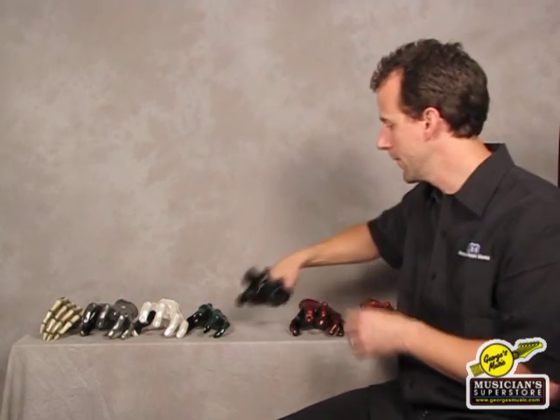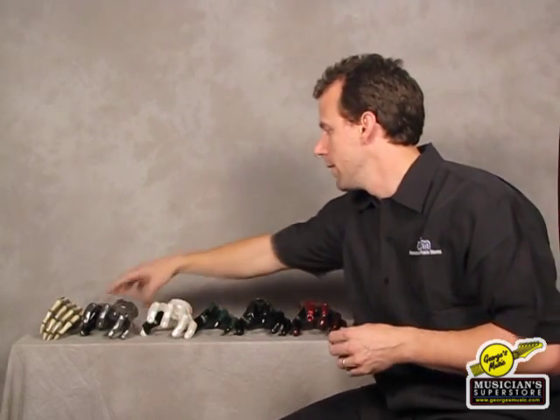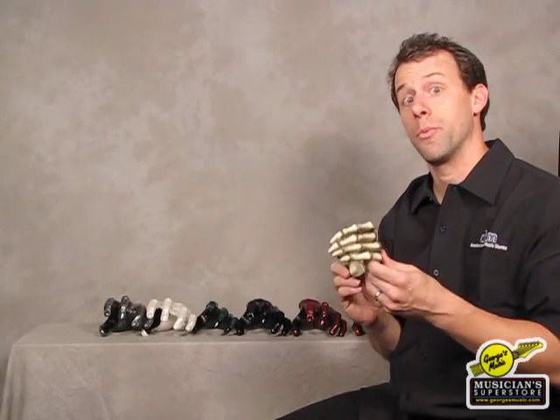So they make this color here, which is a Pennywise finish. They make this one here — this one's called Red Rum. This is Black Pearl. This one's cool — it's called the Green Monster, actually really unique. This is White Pearl. This is Metal Mayhem. And probably my favorite of all, this one is the Grip Reaper.